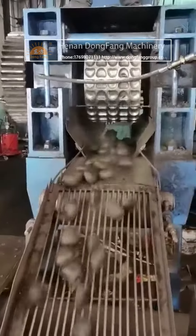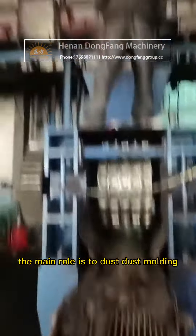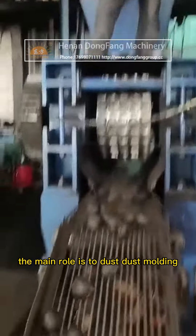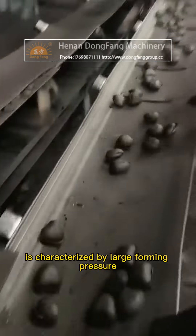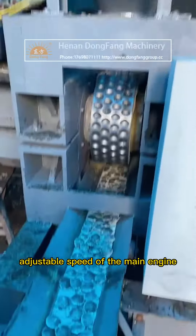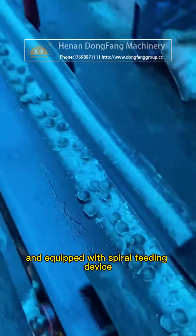The dust ball press is mainly suitable for dust and ash treatment. Its main role is dust molding. The machine is characterized by large forming pressure, adjustable speed of the main engine, and is equipped with a spiral feeding device.